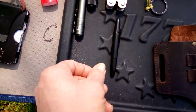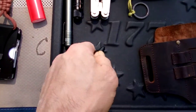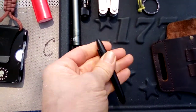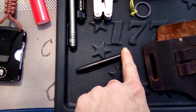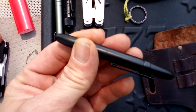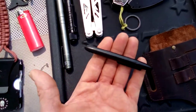Moving on down to the pen I carry — this is a Fisher Space Pen Micro. It's nice and compact. Not only is it small, but it writes in extremely cold temperatures. The cap comes off and goes on the other end, so it becomes a full length pen. You've got a clip on there, it's nice and light, and it writes upside down. This is the Fisher Space Pen Micro.